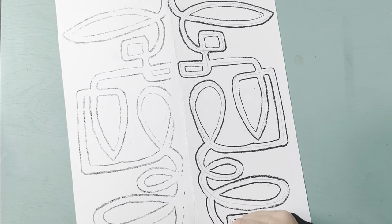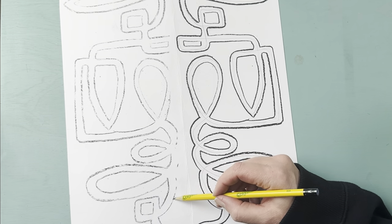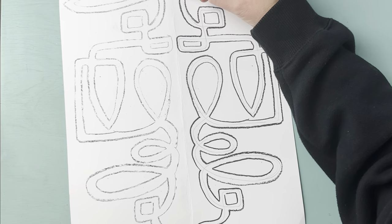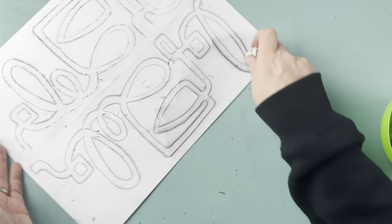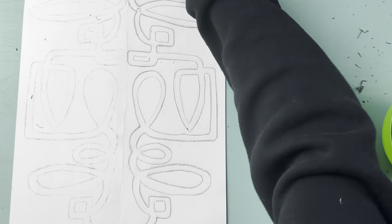We're going to go over this with marker, so students have to erase the charcoal. I had them wipe it with a rag and then erase with a pencil eraser — it was just a little messy. If you have larger classes, it's better to use colored pencil for the original line and then graphite.